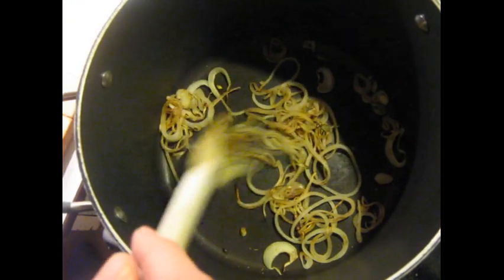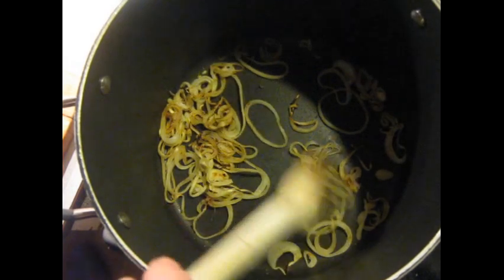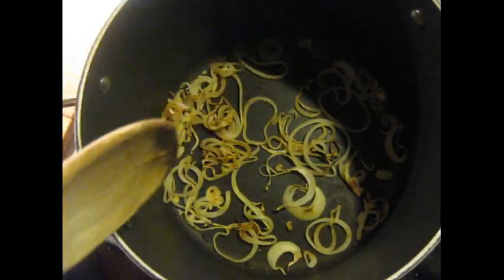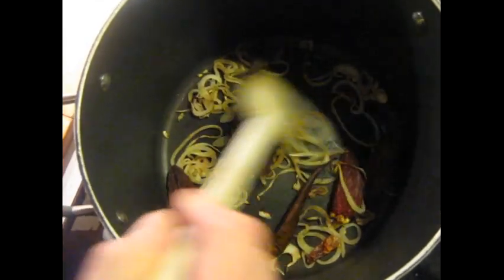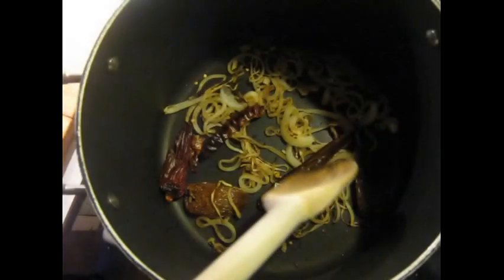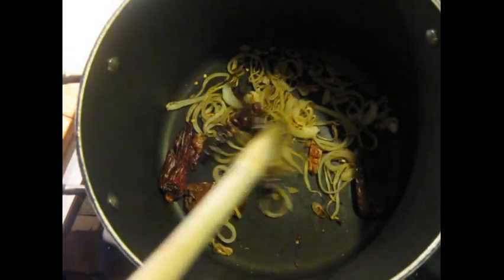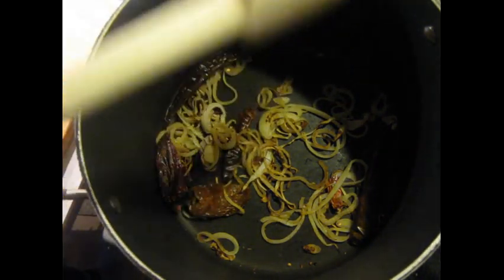When you start to see some parts of the onion that are very dark brown, I'm going to add all the chilies to this. Don't stir it around too much, but just make sure everything's distributed evenly at least. Give it another couple of minutes. After a minute or so, or when you start smelling the powerful aroma of the chilies cooking strongly, it's ready for the next step.